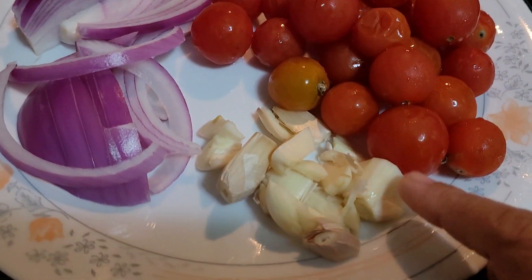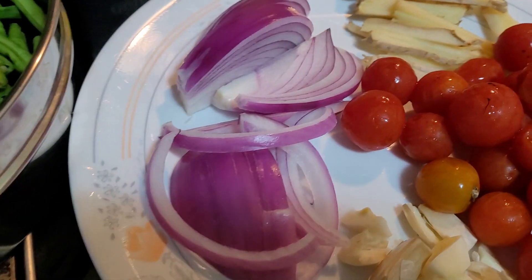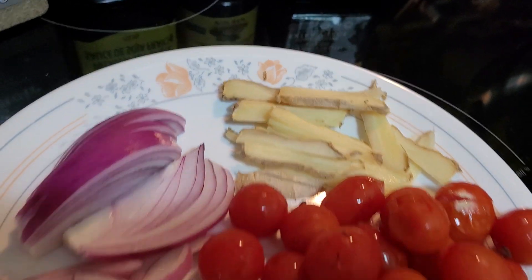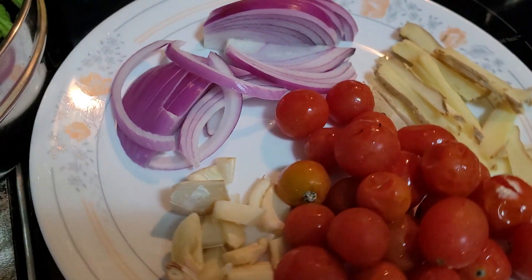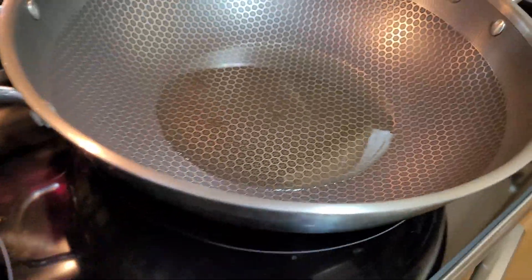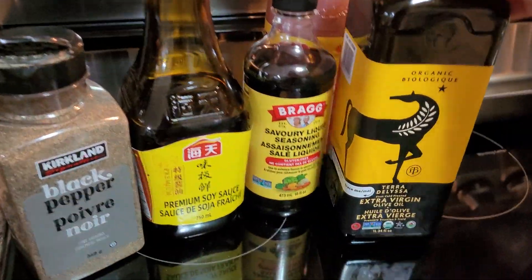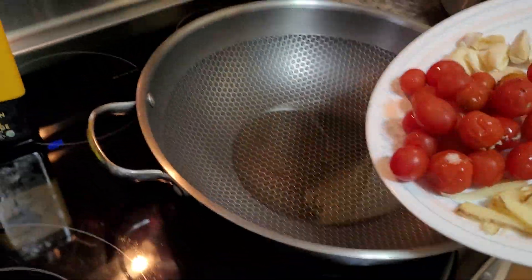So I have here nine cloves of coarsely chopped garlic, half an item of large red tomatoes, lots and lots of strips of ginger, and cherry tomatoes. I will add all of this together into my cooking pot, which I've added six tablespoons of extra virgin olive oil.